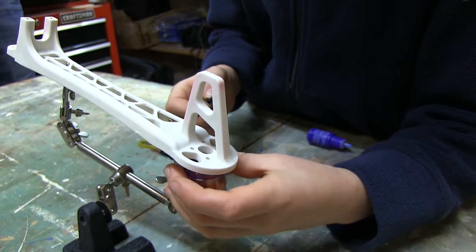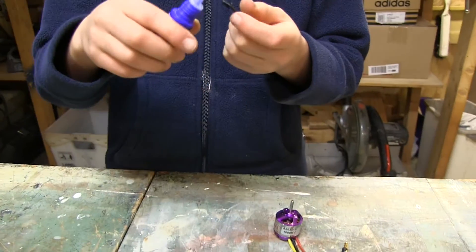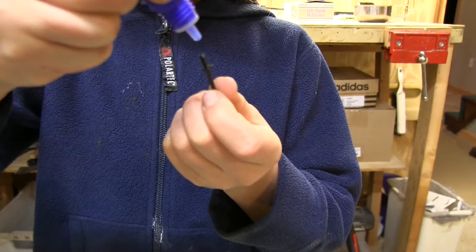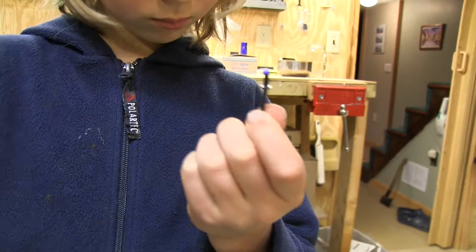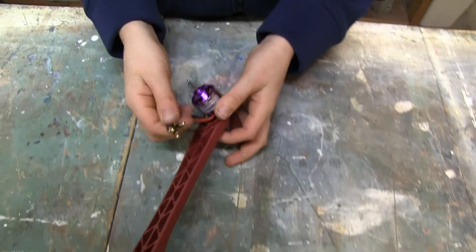Start by attaching your four motors to the quadcopter arms. Some thread lock will help you make sure they don't come loose in the air. Once you've attached motors to all four arms, pass the wires through.